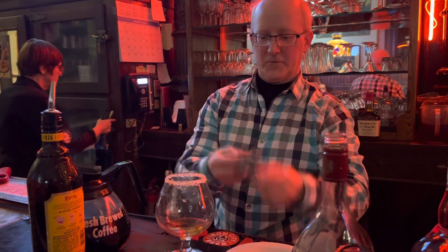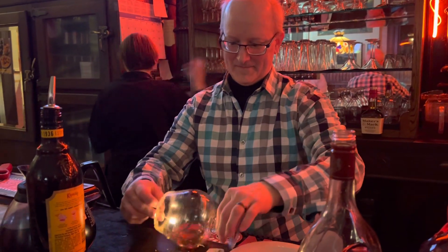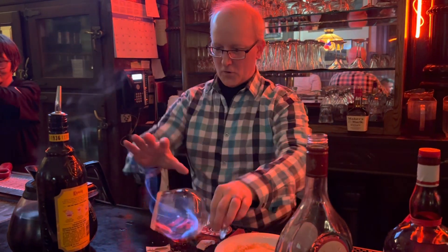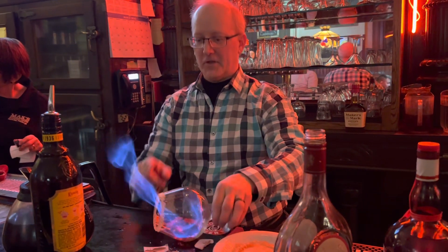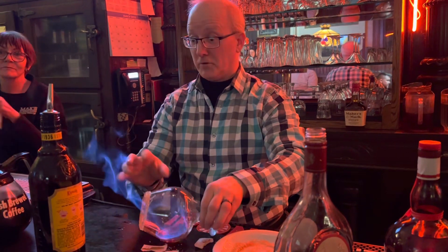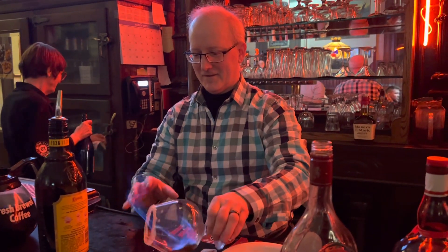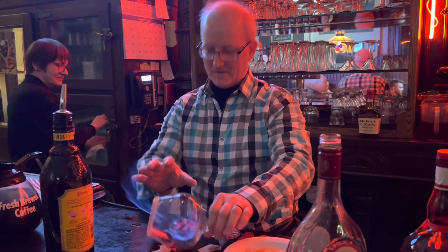Light it on fire. This is when the fun begins — this is when the magic happens. You wait for the sugar to bubble. It turns into a simple caramel. See how it's bubbling now? You don't want to burn it though, so don't do too much.